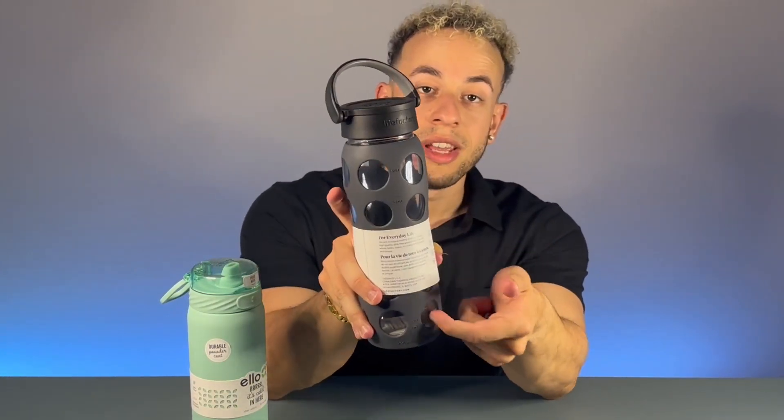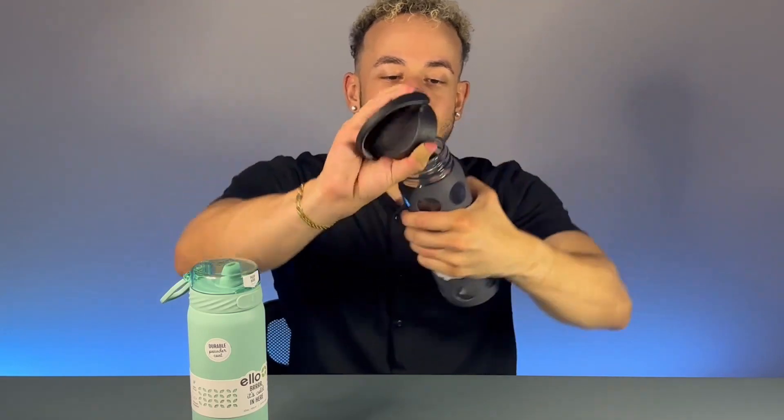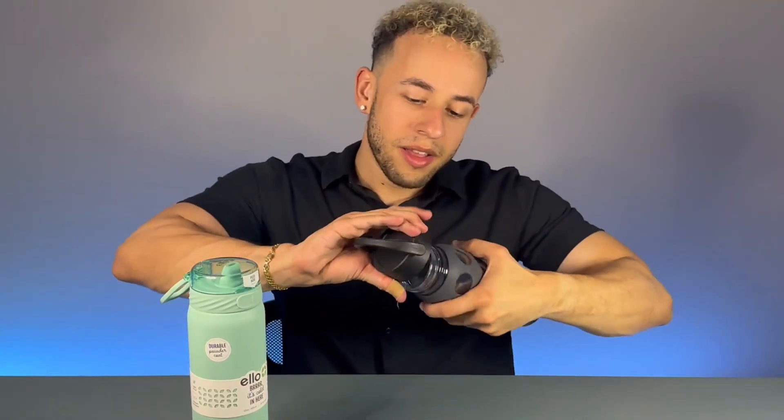The lettering helps you keep track of how much water you intake throughout the day. It has a nice silicone grip on the handle so it doesn't slip out of your hand easily, and a nice wide mouth design — you just twist off the top, put your beverage in, close it, and you're good to go.